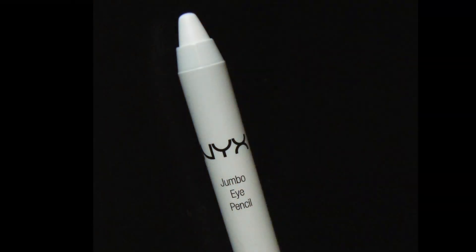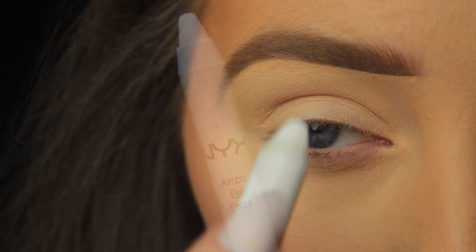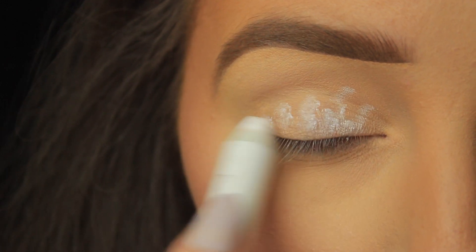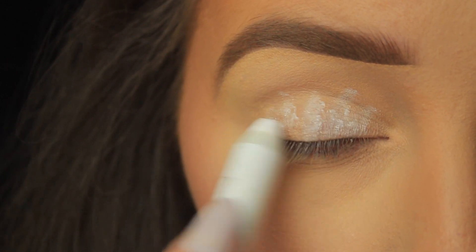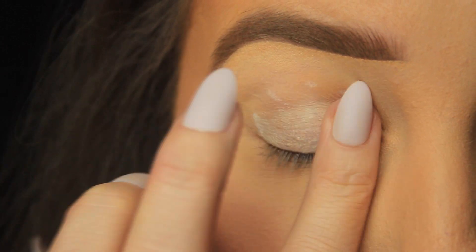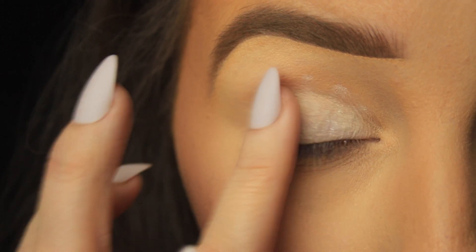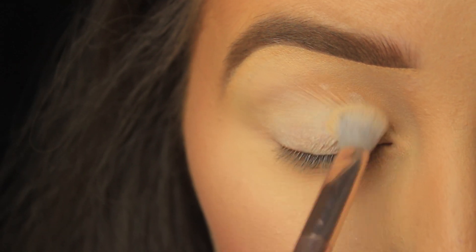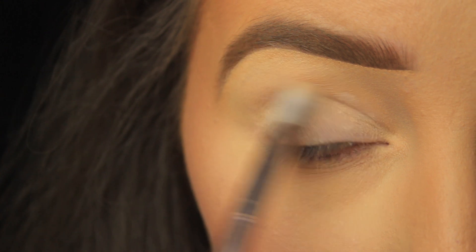An additional step I'm taking today is applying an eyeshadow base — I'm using a white pencil on the eyes because I'm working with colorful shadows and anything I layer over the white is really going to intensify it. You can blend this in with a brush or your fingers; I find fingers better because the pencil is a creamy product and the warmth of your fingers will help melt that base into the skin.